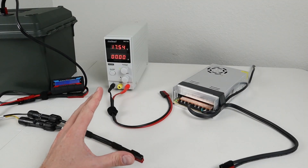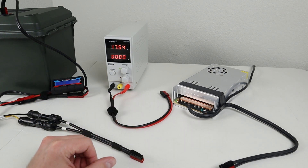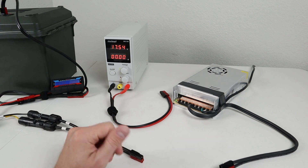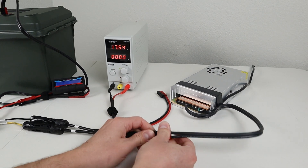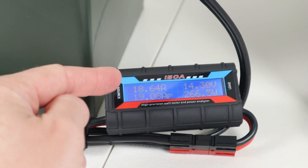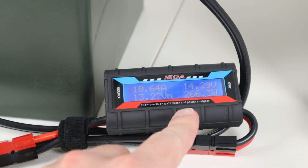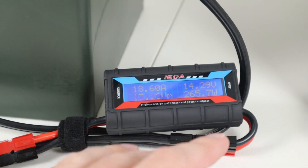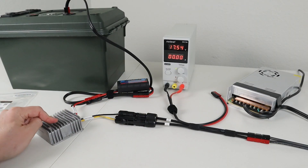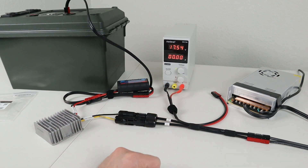The next thing I want to do is take a 24 volt power supply and plug it in to see if we can get max charging. This is a 24 volt 15 amp charger, right around 350 watts. What we're getting into the battery is 18.68 amps at 14.3 volts, giving us 265 watts — and I did see a max of 285 watts. So as long as you have 17.5 volts coming in, you can use solar panels or a DC power supply to charge up your battery, which is great flexibility.